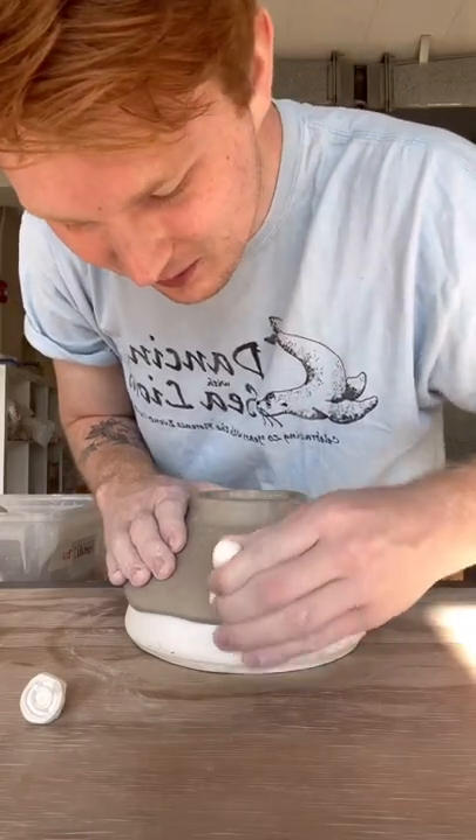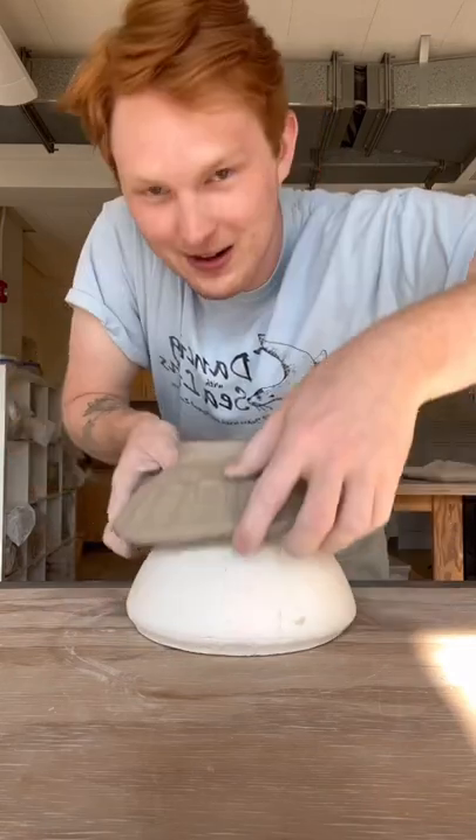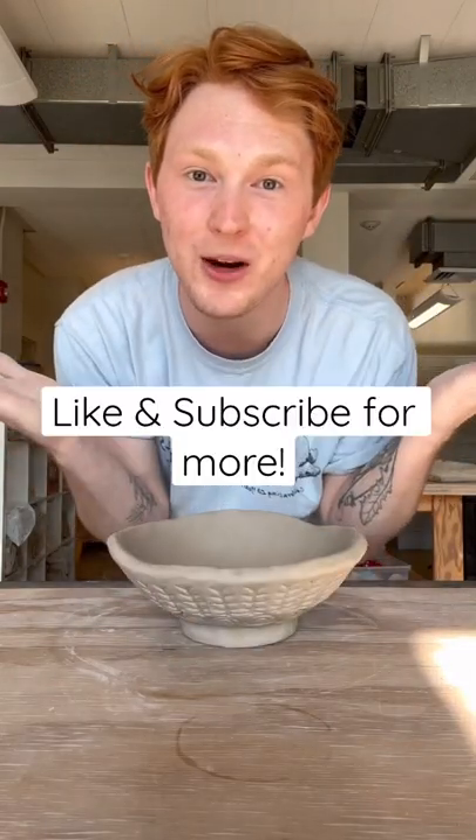Repetition is your friend when it comes to stamps. Then we're just going to pick the bowl off of the mold — if it'll come unstuck. And ta-da! There we have it — a bowl without a wheel. Follow for more.